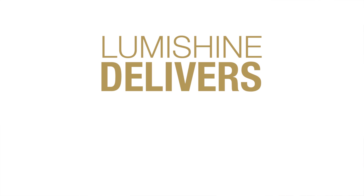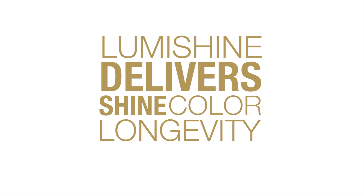Now, let's talk about what brunettes really want — shine. And with LumiShine, you'll get exactly that. Let's bring out Lisa, our sultry brunette today. Here she is. Look at this shine. Isn't it beautiful? That's what all brunettes want.